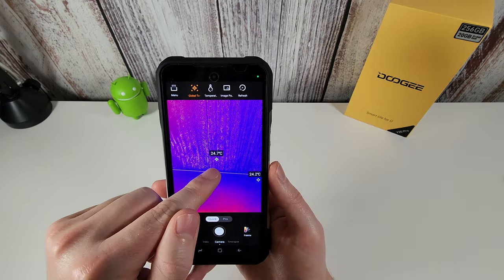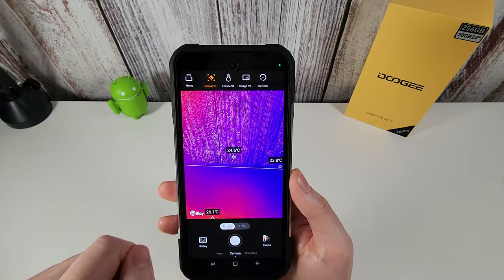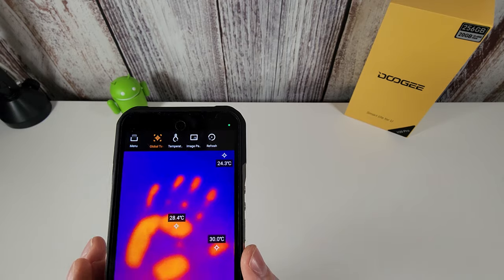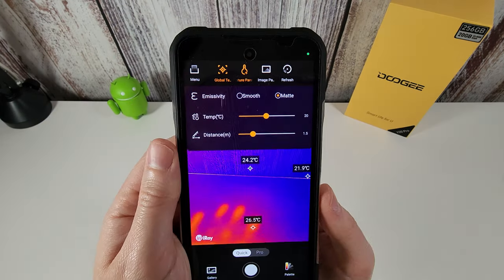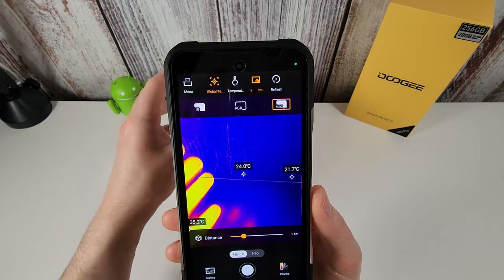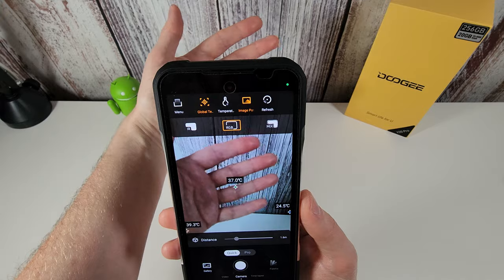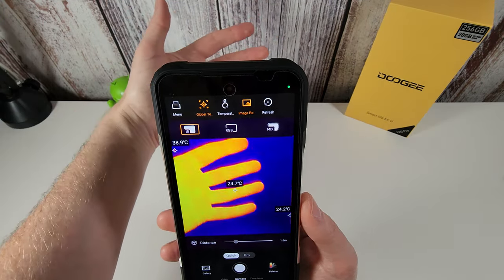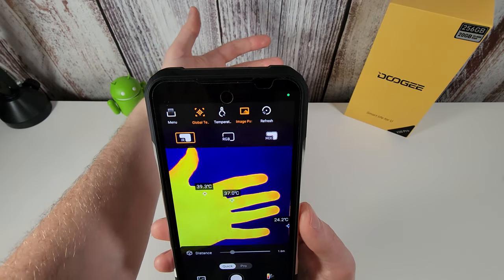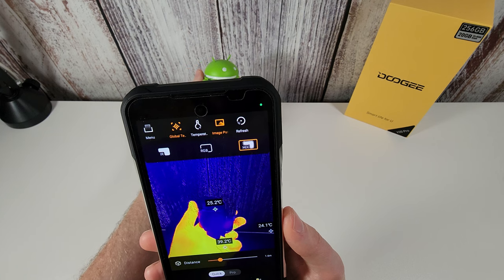With Global Temperature enabled you always get a constant reading in the centre of the screen plus a couple of markers monitoring other areas. I can hold my hand up and watch those temperature readings as it slowly cools down. The image pattern setting is quite good — you can mix the real camera outline with the thermal image, switch to standard camera with thermal detail still shown, or go to full infrared mode for just the thermal outline. I prefer IR mode personally as it's cleaner.